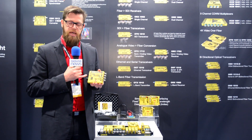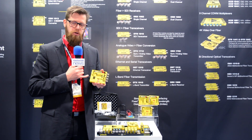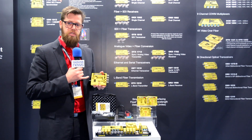What this module also has is it's got an internal test signal generator, and if you hook it up to the yellow GUI software, which is available for Mac or PC, you can also access more settings, so things like gain adjustment, saturation adjustment, black level or hue, or what you can also do is you can select the different test patterns.